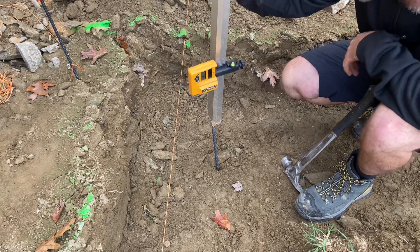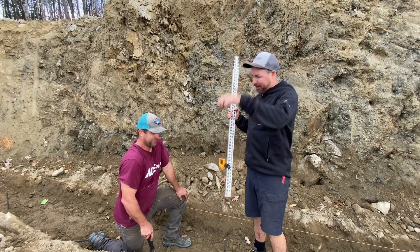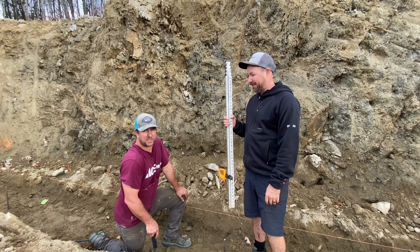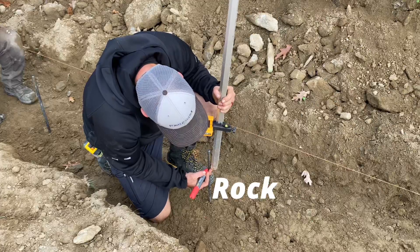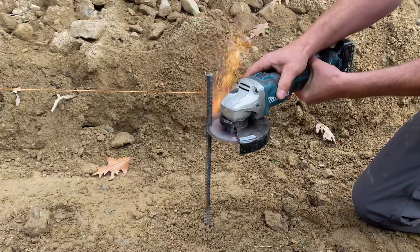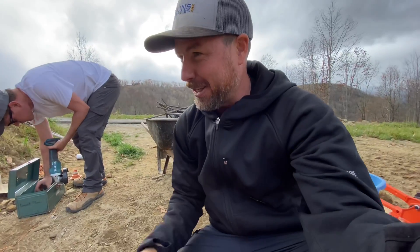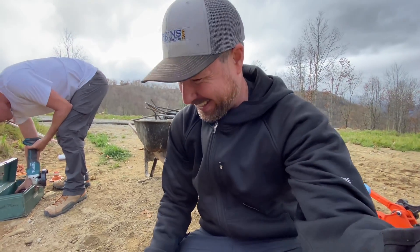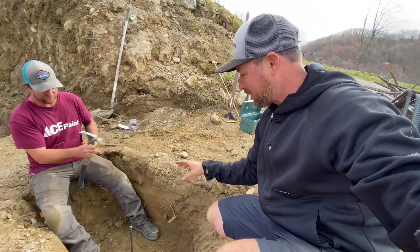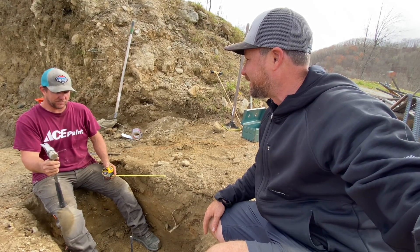A lot of people would say this is overkill doing this every five feet, but if you're going to lay the block yourself, it is so much easier to have a nice level footing. For the porch pier grade pegs — we didn't dig these footings to any specific depth, so we're just going to stick these out of the bottom one foot so we know we have one foot deep in every one.